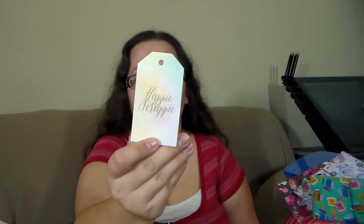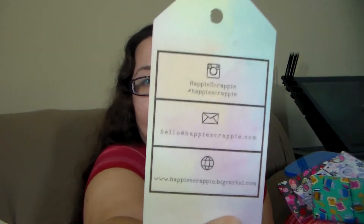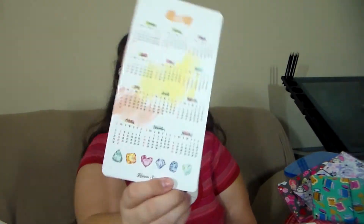There's a cute little tag and on the back is her social media. We have a little bookmark that says 'leave a little sparkle wherever you go,' and another one that says 'always wear your invisible crown.' There is also a year-at-a-glance calendar at the back — that is so handy.